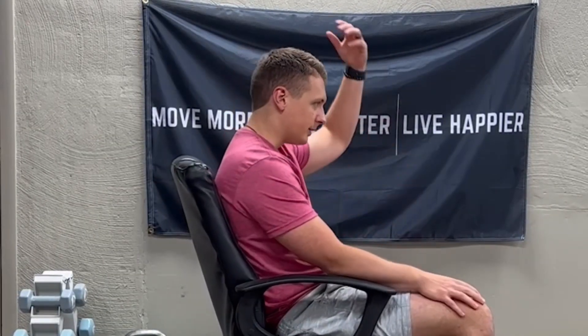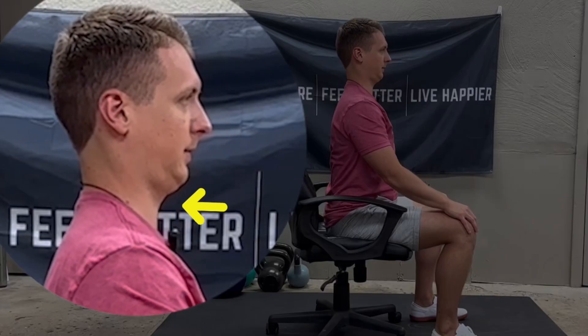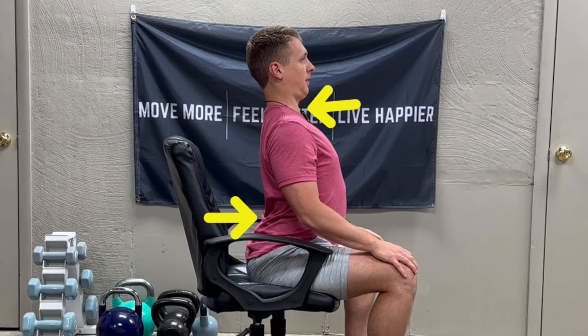There are three parts to the exercise I'm going to show you. First, we want to pull ourselves up nice and tall like we're being tugged by a string. Next is bringing the chin in towards the back of the throat. The third and final portion is dumping our pelvis forward, which puts our spine into an extended posture. If we do all of this at the same time, we're starting to offset these flexion postures into more extension.